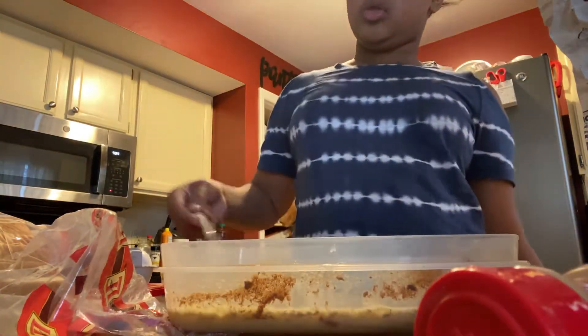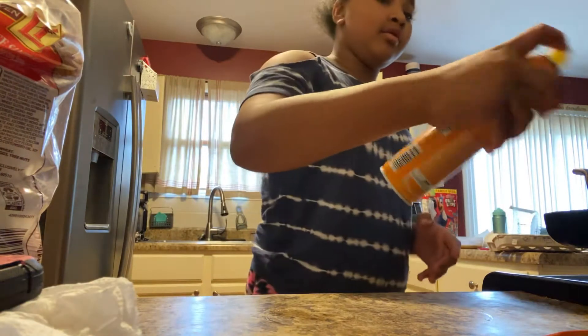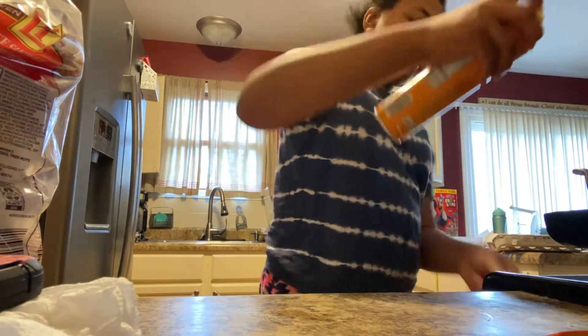Let's get into it! Let's go over to the stove — I'm going to get my egg stuff. I'm so excited. Before this gets too hot, I'm going to go ahead and spray the pan.